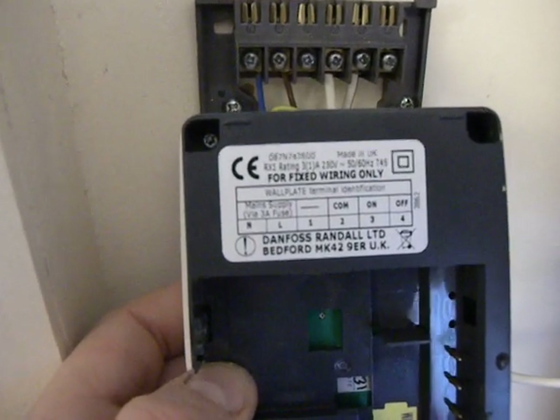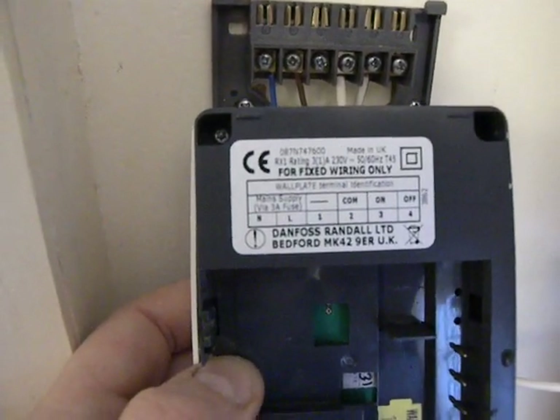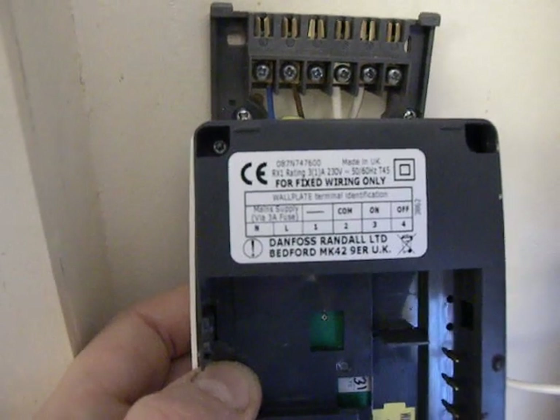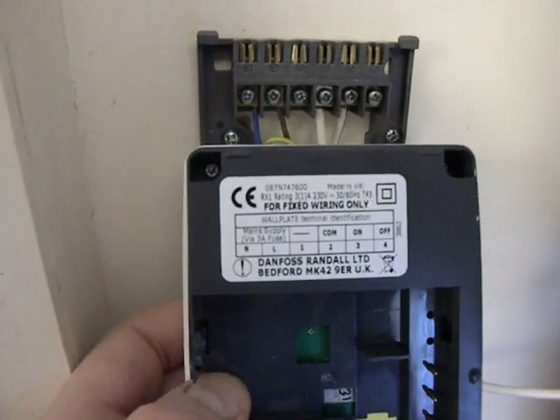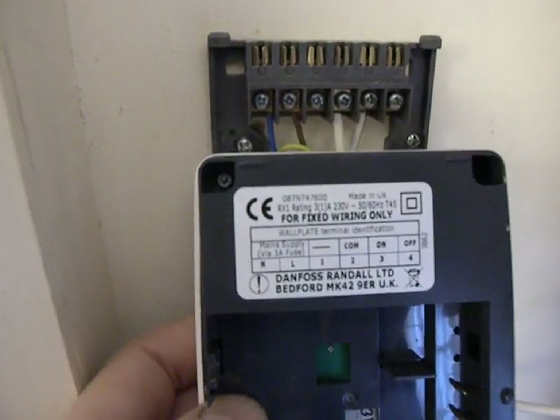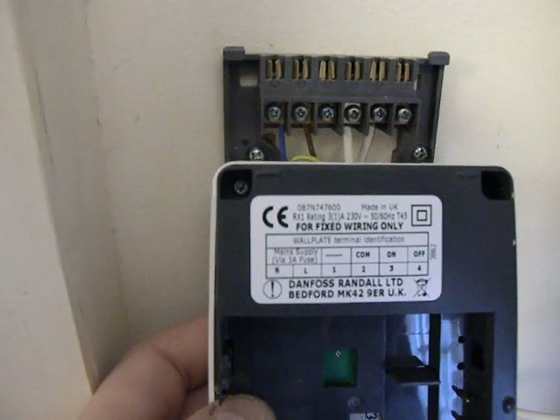Two and three are usually open, and three and four are usually closed, as far as I understand it. So wiring two and three into the same circuit as our zero-load thermostat — the no-voltage thermostat — that's working. We've connected two and three.